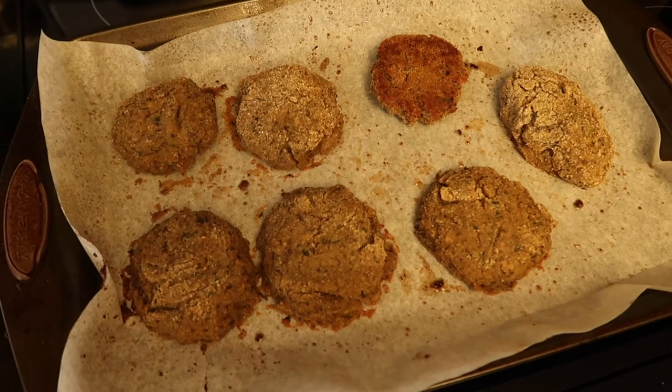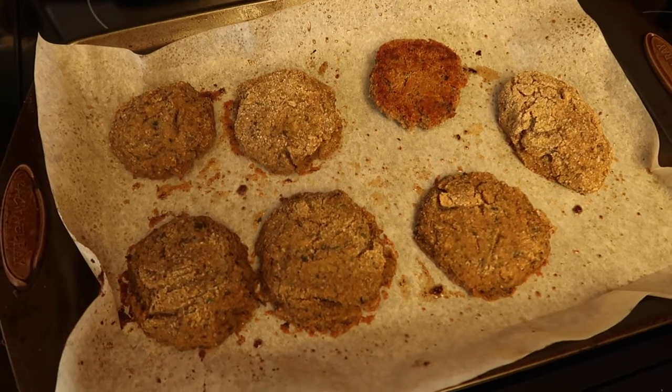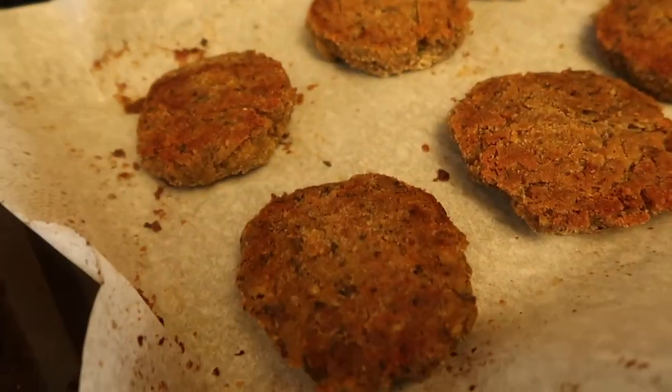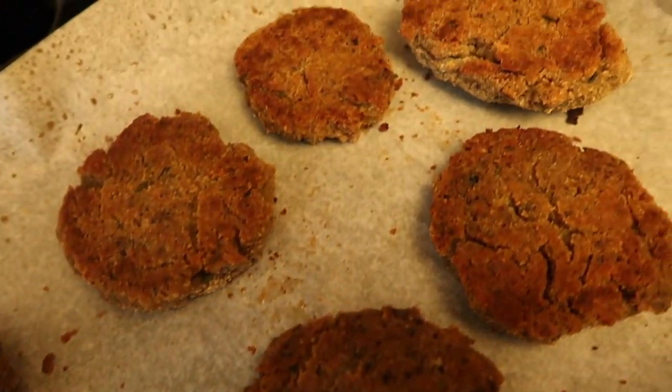These have been in the oven for 20 minutes at 375 degrees and we're now flipping them over. They're looking nice and toasty — we're going to put them in for another 10 minutes.